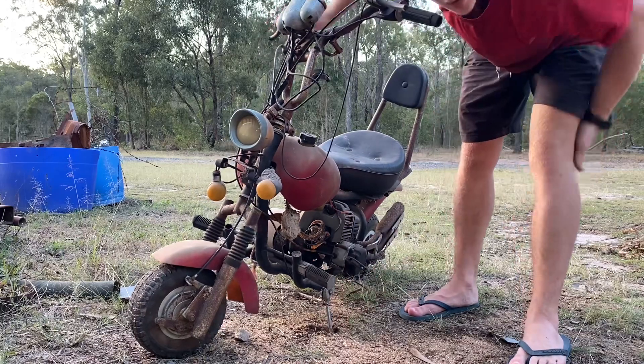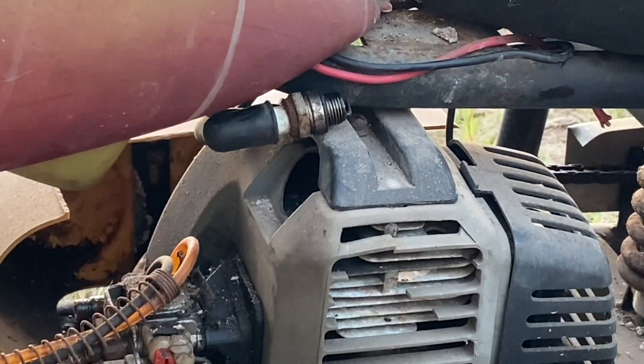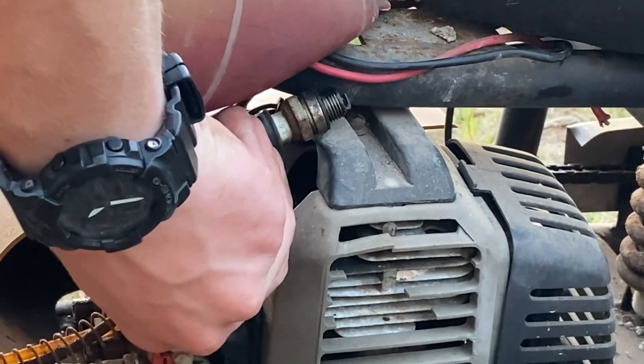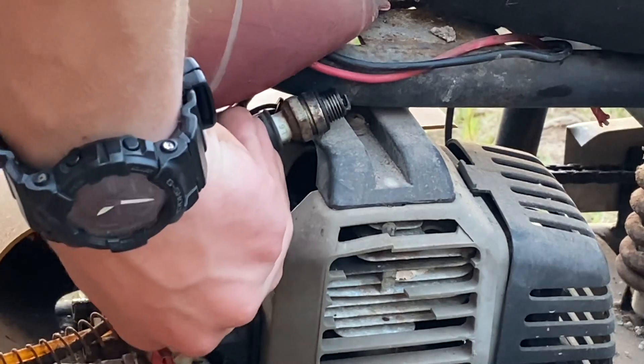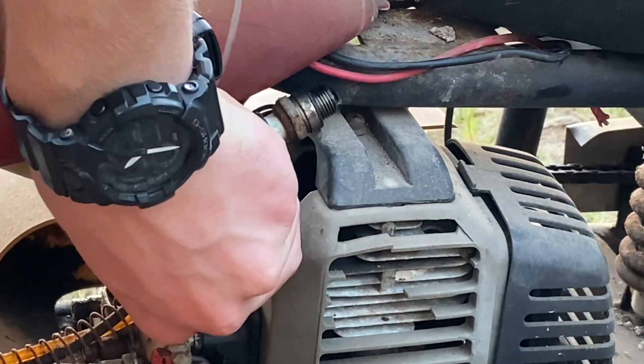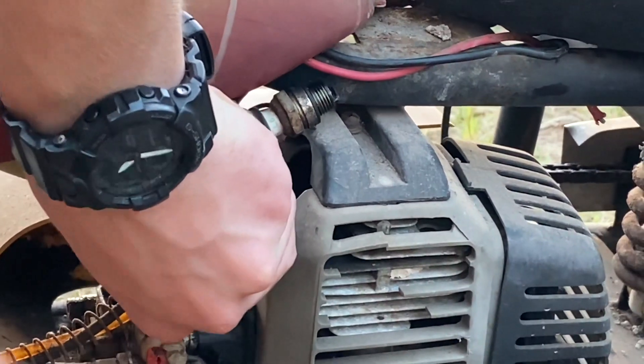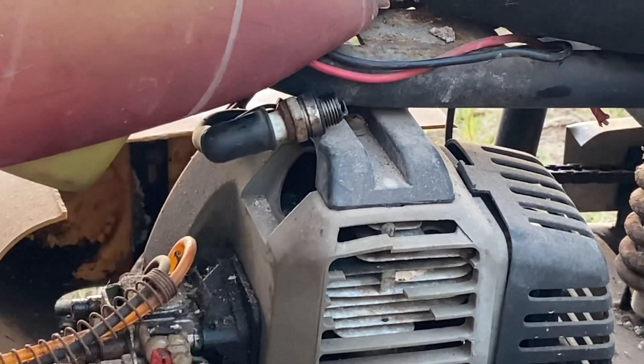Let's check the spark. Alright, so we've got our spark plug out - check for some spark now. Beautiful, it's got an awesome spark. Well, at least we know it's fuel related.